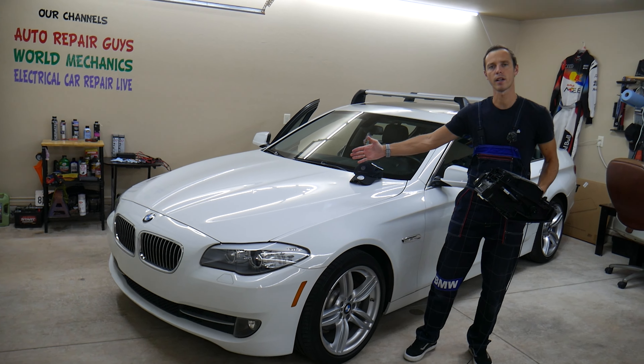If you guys want to see where to buy cheap fuses and parts for your glove box or your car at a really good price, check out the link in the description of the video below. That's where we get all our tools and supplies from.